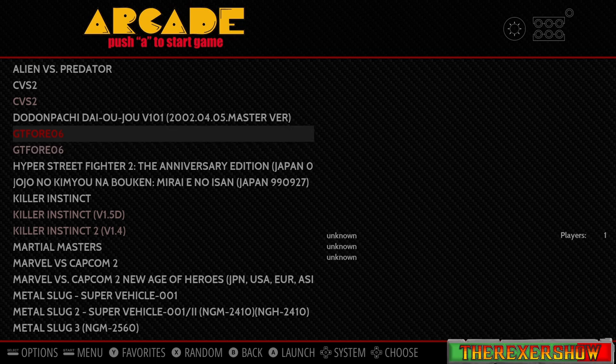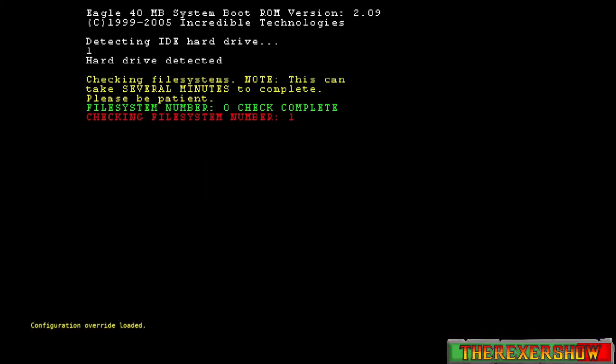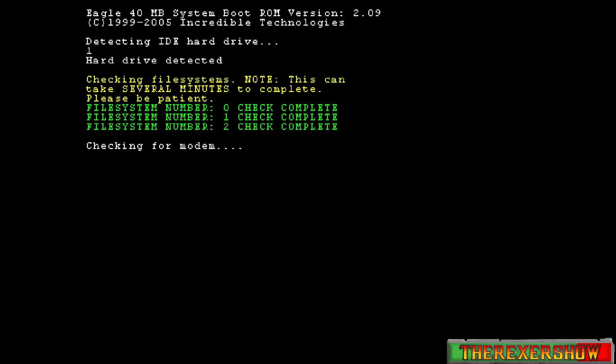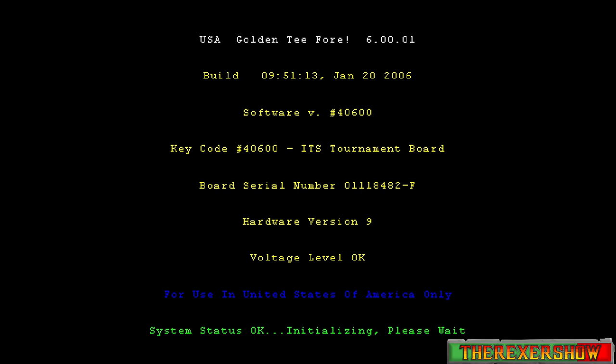You'll see me launching Emulation Station through RetroPie and scrolling down to gt406. Don't worry about the second file showing up — that's just the CHD file. We're going to open it up and let it run. lr-mame is what I had to use. I tried mame2010 and it didn't work, I tried AdvanceMAME and it didn't launch — it only launched on lr-mame.